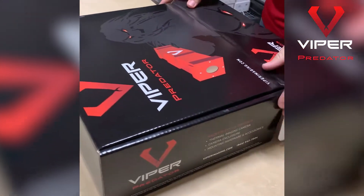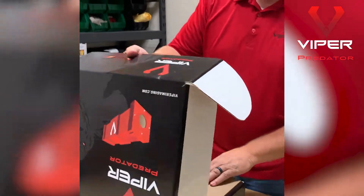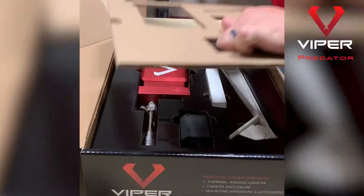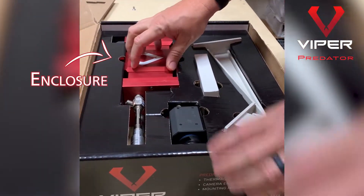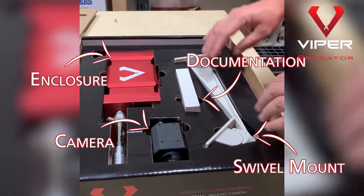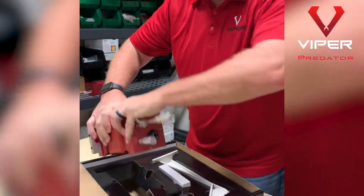We're going to put together a Predator today. Opening the box, going through it, there are two layers of cardboard that you take out to protect and put everything in place. What we have is the enclosure, the camera, documentation and cables, and the mount. We're going to take these out and go through and put all these together.